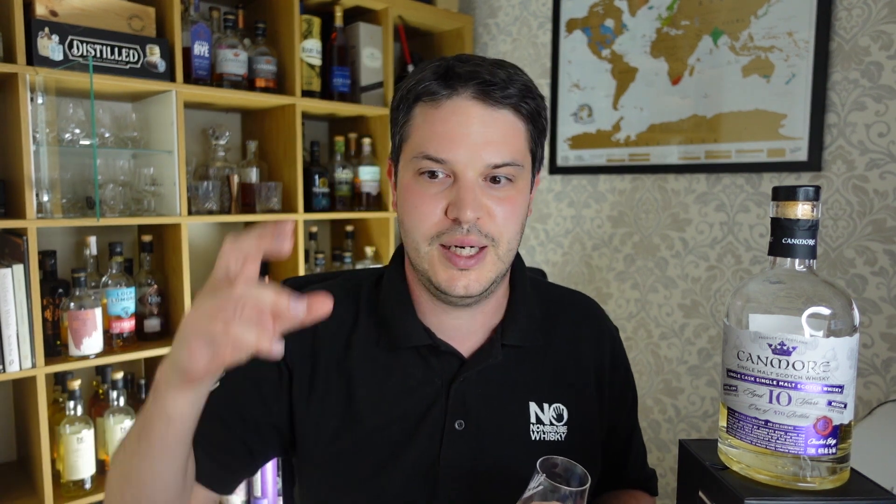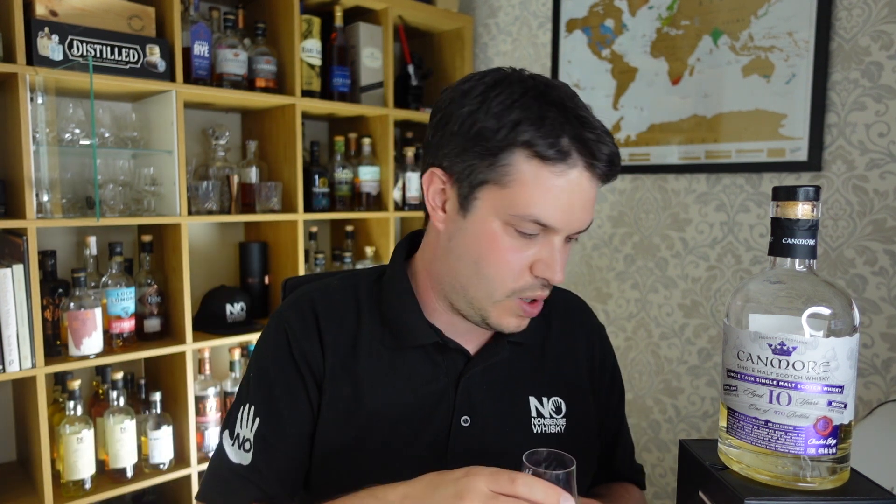On the palate this one does some really interesting things — it builds quite a lot. It starts out quite light and smooth with sweet vanillas and some orchard fruits, kind of typical things I'd expect from a Speyside whiskey. It ends in that herbal floral note I was getting from the nose, which is really interesting. There's definitely some spice on the back end as well, so it builds from light into a little more fruitiness, then some herbalness, then spiciness. About medium on the finish, with a spicy back end once the fruit has disappeared.